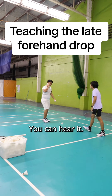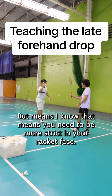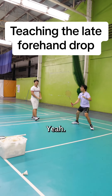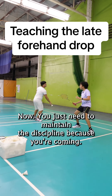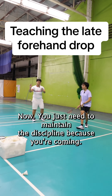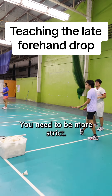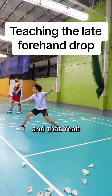You're slicing it a little bit — you can hear it too — that means you need to be more strict with your racket face. That's what we're looking for. Now you just need to maintain the discipline, because you're still letting your racket face open out, that's why the shots are going everywhere. You need to be more strict.